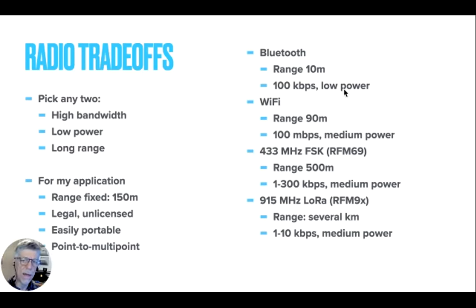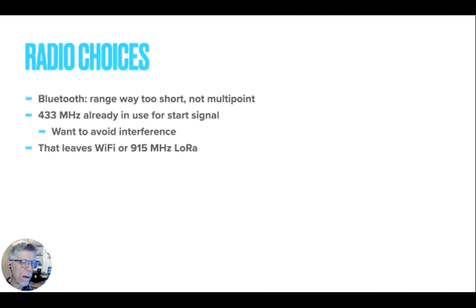Bluetooth isn't going to cut it because it's low power — it's built to run on coin cell batteries and ear pods. Wi-Fi has maybe borderline enough range, but it's got way more bandwidth than I need. There's another technology, FSK — Frequency Shift Keying. There are little modules you can buy from Adafruit for $10 that'll do this, roughly 100–300 kilobits per second, and they can maybe go 500 meters and can easily be battery-powered. The last choice is what's called LoRa — L-O stands for the first two letters of Long Range — radios up at 915 megahertz, meant to go kilometers at very low rates and similar power levels.